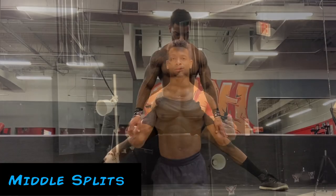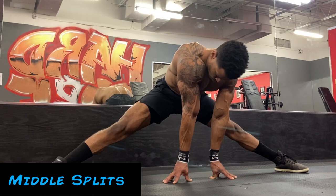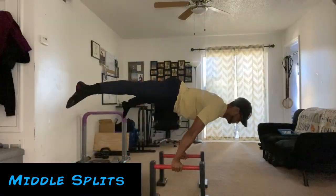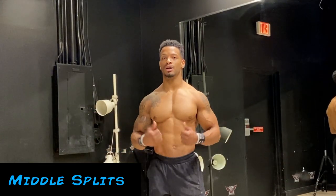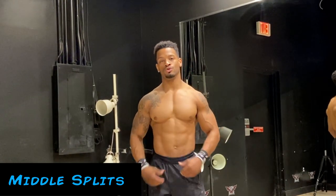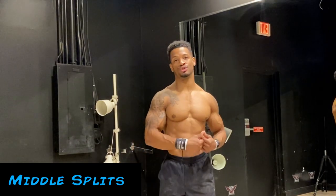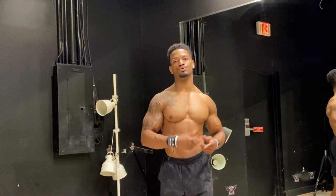Number eight is actually going to be a stretch: middle splits. Middle splits are really important for different progressions of calisthenic movements. By increasing your middle split flexibility it will greatly help with skills such as straddle planche, straddle front lever, straddle back lever, straddle handstands, and straddle press handstands — anywhere you see a straddle, the bigger your straddle the easier the exercise is going to be. By getting better at middle splits you increase your straddle width, and a bigger width cuts down the leverage required to complete the skill, making the exercise easier.